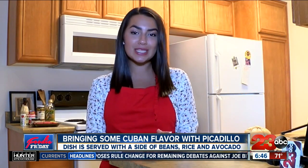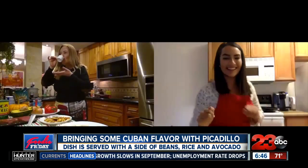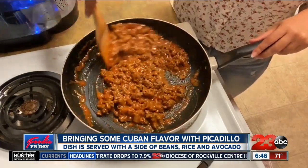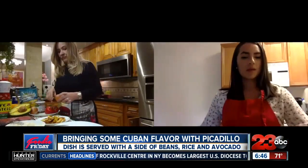I grew up in Miami where 20% of the population was actually born in Cuba, so I love the culture, but I especially love the food. This week we're going to bring in a special guest to my kitchen — my mom — and she's going to help us make that Cuban picadillo dish.